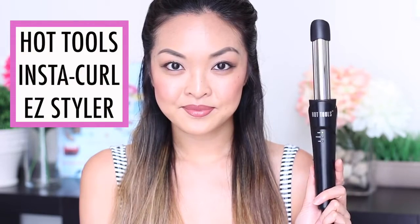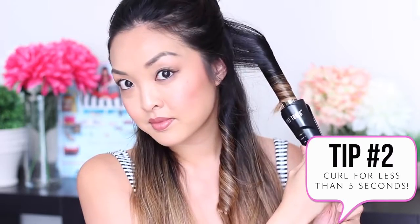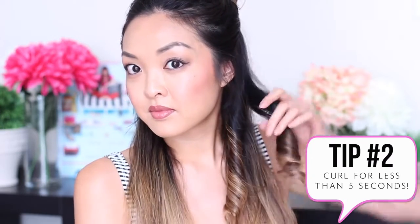I'm using the Hot Tools Instacurl Easy Styler to create some voluminous curls. The great thing about this styler is that it does all the work for you. There is a unique split barrel feature in the middle of the curling iron that provides heat from the inner and outer barrel surface. So what I like to do is slide my hair in between the barrels and just roll it to curl. It's super easy to use, and what's better is that there's no clamp. I usually leave the curl on the barrel for no more than five seconds — this prevents any breakage from the heat, and this easy styler creates curls instantly, so you don't even need to put it on for that long.